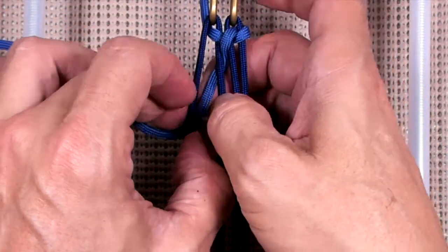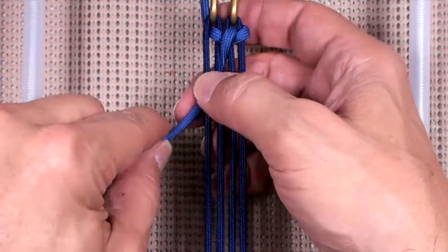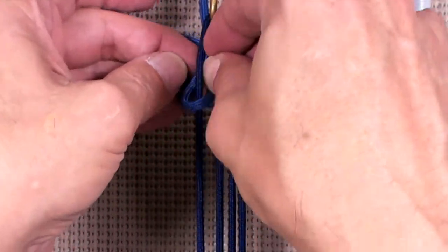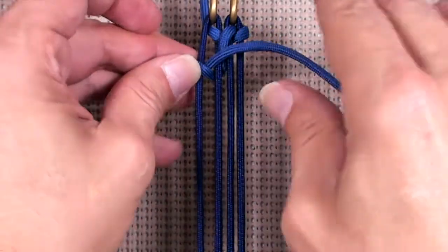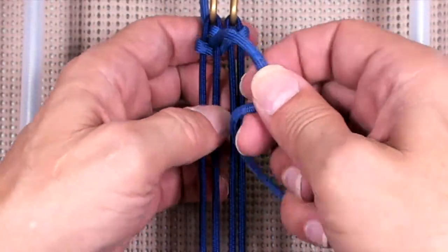We're going to come out through A, and go around above the cord, out through A again, and then come down through B.